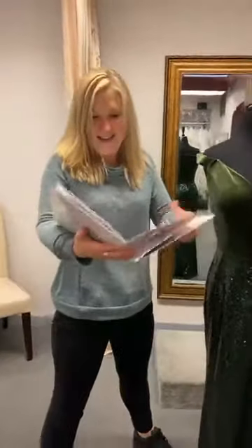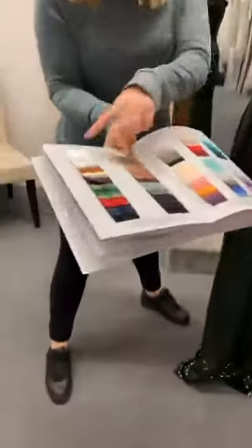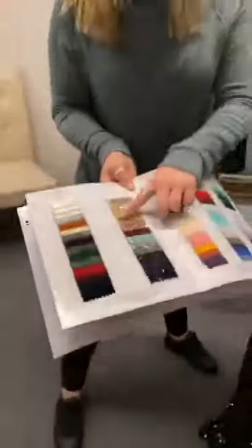Let me grab my book of colors — I got a brand new book of colors. I love it. So, these are the colors all of the stretch velvet come in. Beautiful. These are all of the colors of the sequins.